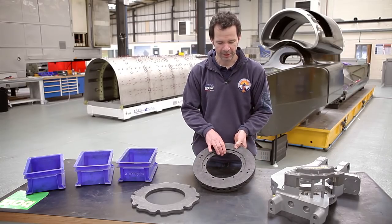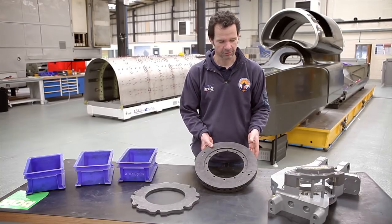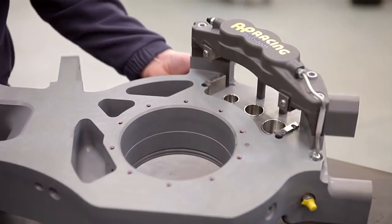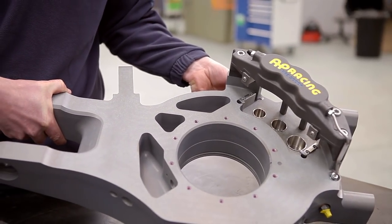This is a runway disc for the Bloodhound car, but the desert discs are a similar size, and as you can see they're quite large and quite difficult to package in the front of the car. We try and keep everything as narrow as we can, and as a result the front upright on the car has ended up having the caliper actually built into the upright.